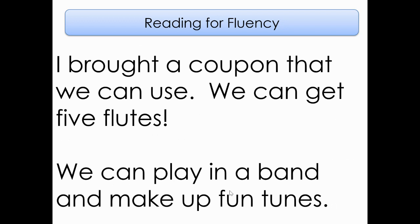Here are our sentences. Notice at the very end there is an exclamation mark, so I want you to be excited when you read it. Let's read this together: I brought a coupon that we can use. We can get five flutes! Let's look at the bottom sentence and read it together. Ready? We can play in a band and make up fun tunes. Hmm, I wonder what we're going to read about.